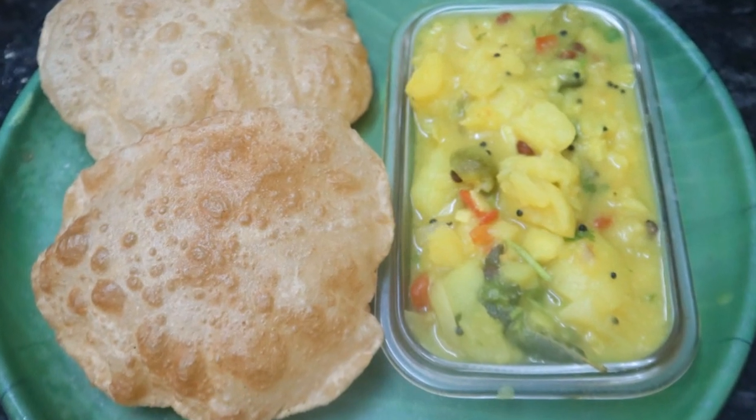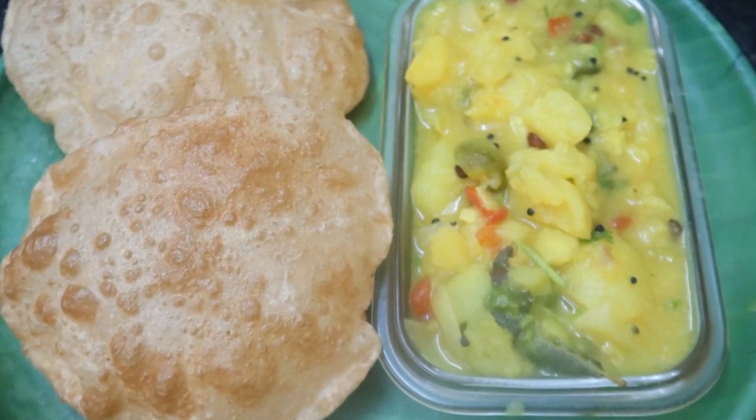Hello Foodies! Welcome to Teens Cooking World! Let's see how it is done in the pan.